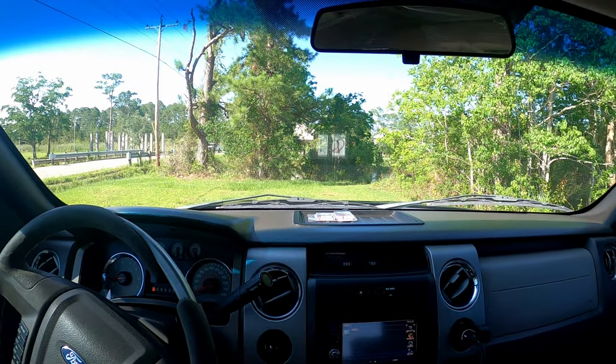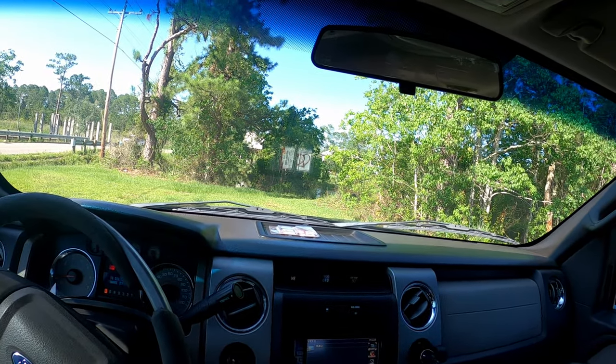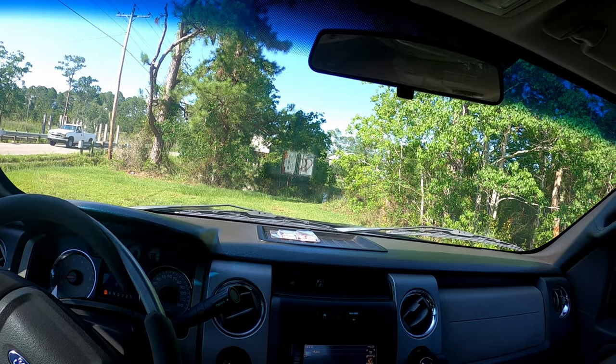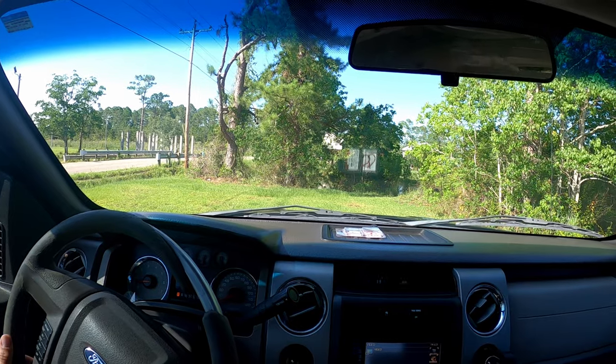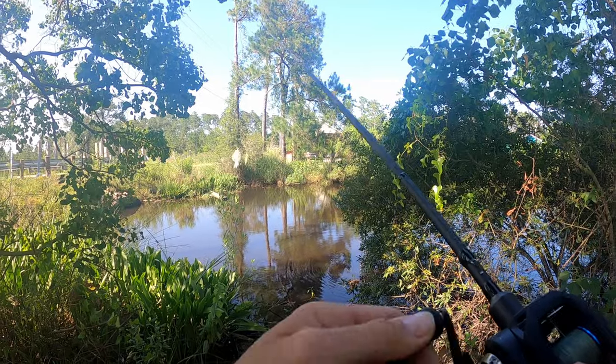I'm just gonna throw a spinnerbait around these little canals. I don't really plan to catch anything — there are bass in here but it is the hottest day of the year by far. I'm gonna throw it around and give you my impressions. I believe it's gonna be a really good reel because it's pricey, but everything I've read and watched on it, people really like it. We'll give it a try.